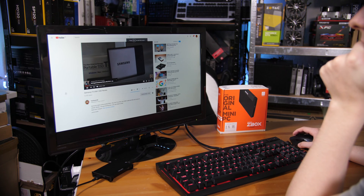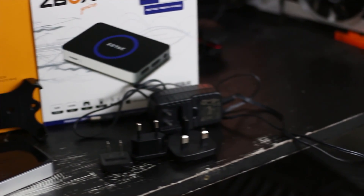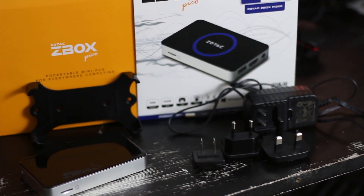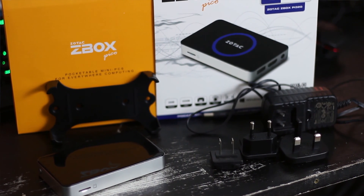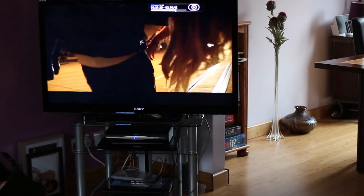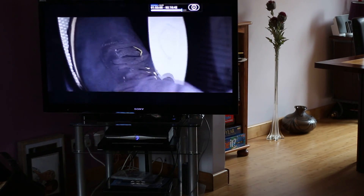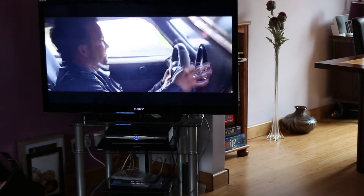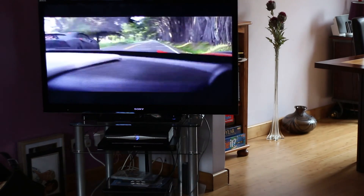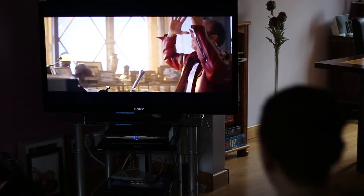I originally did a Pico video with the PI335, which is the bigger model, and that was a pretty cool little device. It had ethernet available, a couple more USB ports, and was a little bit more powerful, so you were able to do things like Steam in-home streaming pretty nicely, as well as Plex streaming — that was a really great feature.